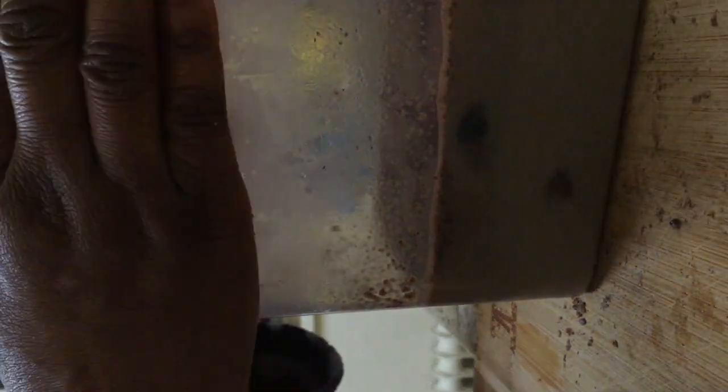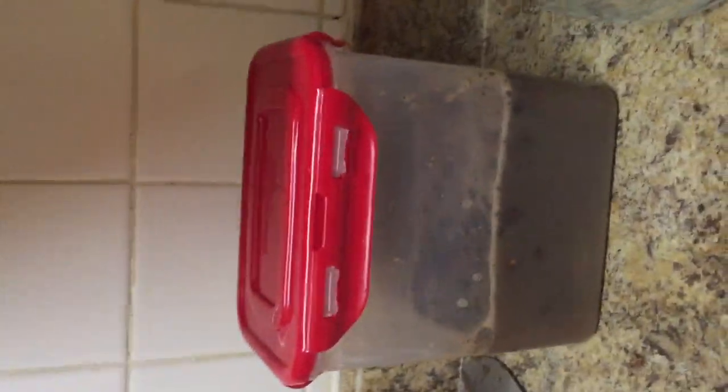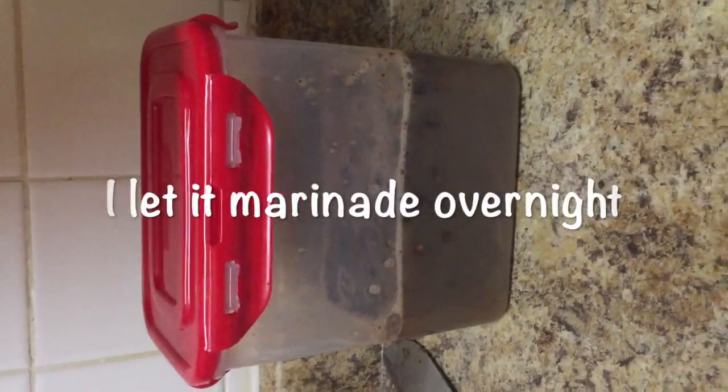I'm going to give it a very, very good stir. Then I'll cover it and let it sit overnight, giving it a good shake again before setting it aside to marinate until the next day.